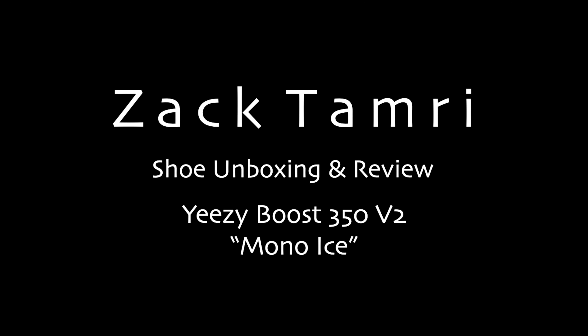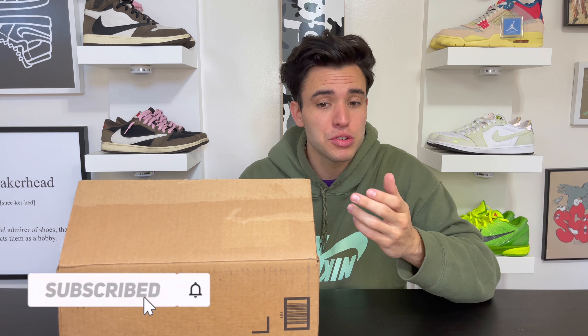What's up everyone, today we're unboxing the Yeezy 350 Mono Ice. We're gonna break this one down and I'm gonna tell you guys if you should sell or hold the shoe. It's a fire shoe. We're going to go through materials, and towards the end of the video I'm gonna break down a resale guide and let you guys know the best time to buy in as well as whether you should sell or hold.